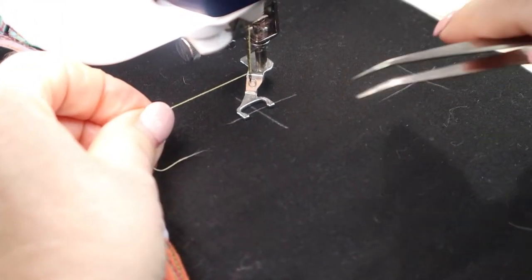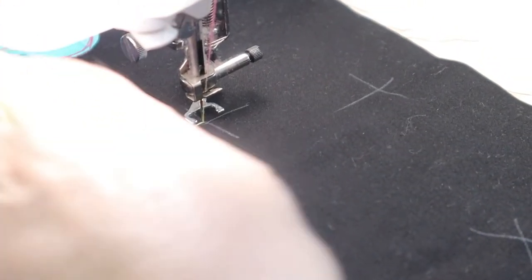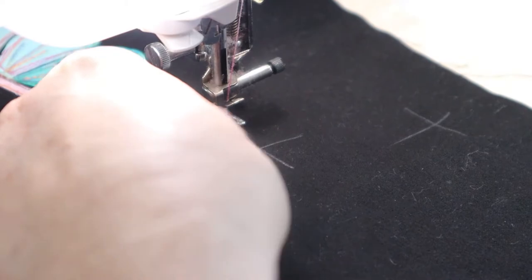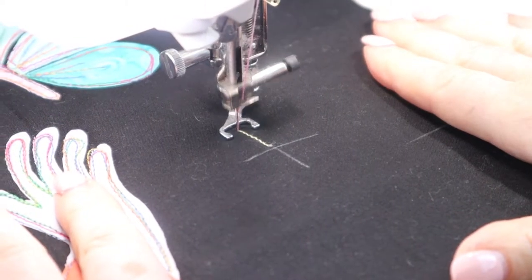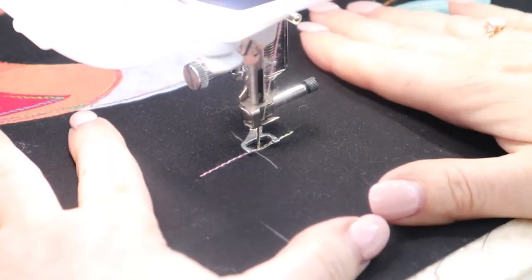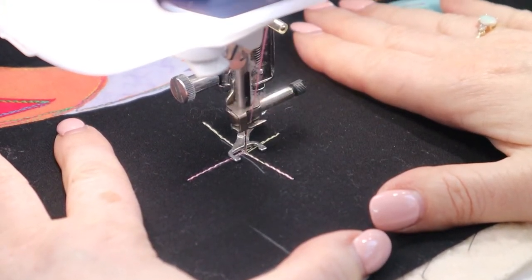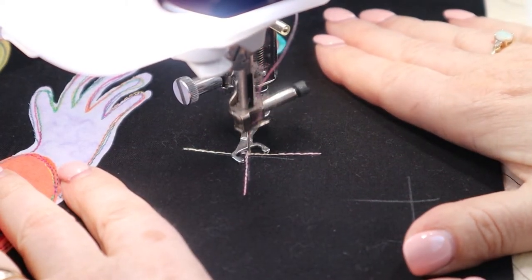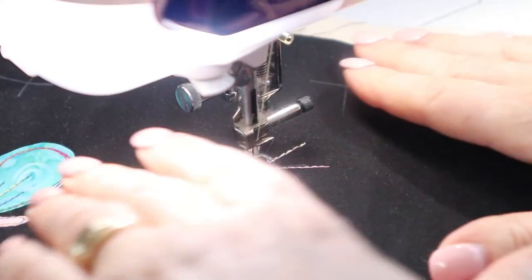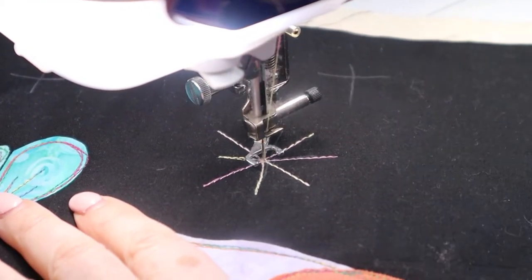First of all, start in the center of your cross and bring the bobbin thread up to the top just like we normally do. Firstly I am going to stitch backwards, then I'm going to stop, remove the excess threads, and I'm going to sew back down to the center, continue on, come back and stop in the center. Then I'm going to sew backwards and rotate, sewing on the diagonal — coming forwards, backwards and forwards — stopping again in the center, and the same thing again. I always stop with a couple of small stitches at the end.